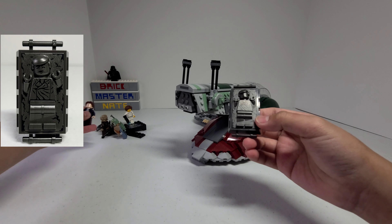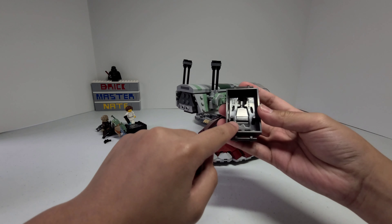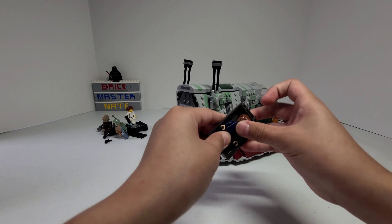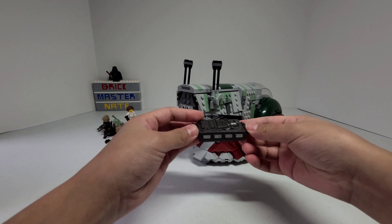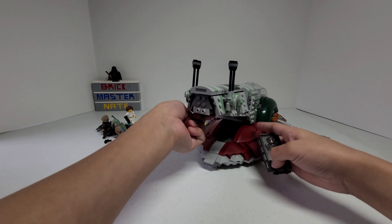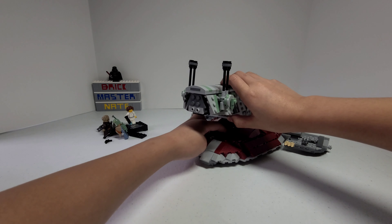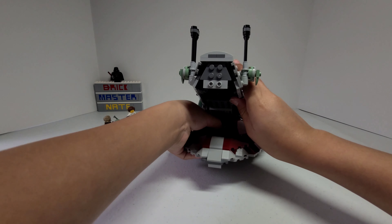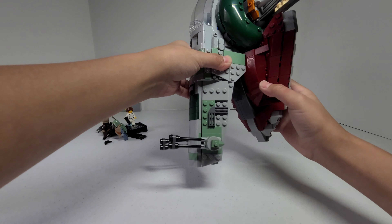For the carbonite piece, you can take Han Solo and attach him using these bars, which connect to his hands. You lift this piece up and put it right there. It fits in there pretty well and it doesn't move around too much. Even if you turn the ship like this, it won't fall out.